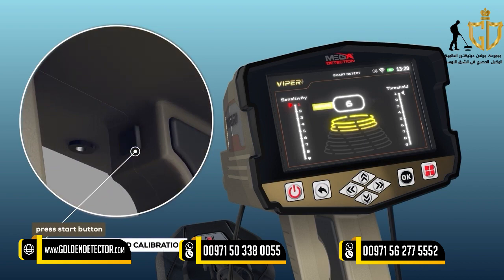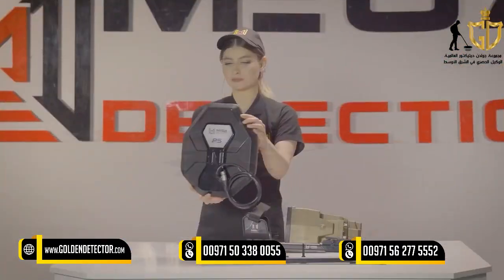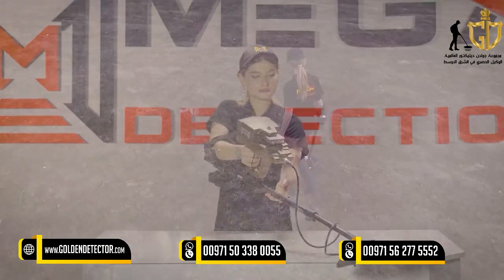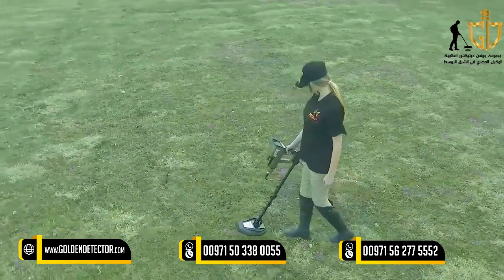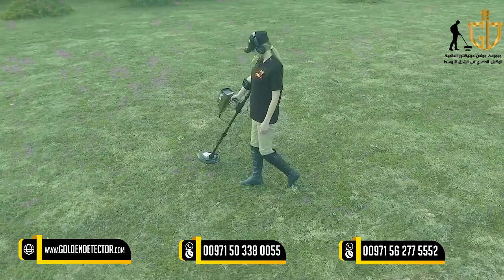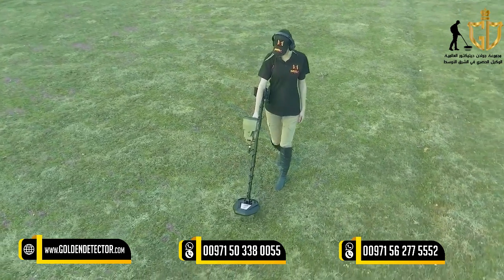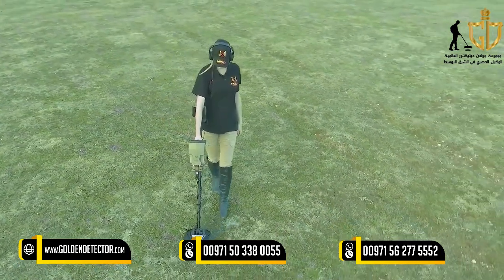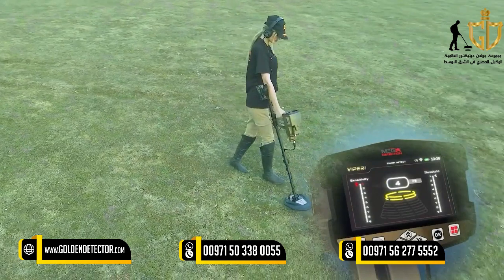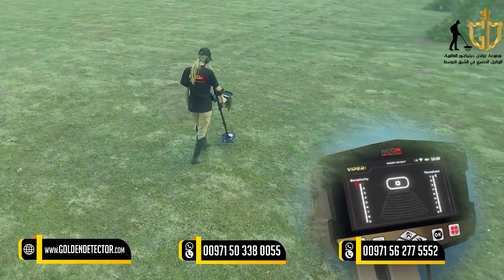How to use: After setup is complete, ensure the device is correctly and fully assembled. The user should begin by standing in the area to be scanned, holding the device in the following way. Start walking and moving the device slowly from side to side, with the search coil parallel to the ground. Potential targets are represented by audio tones and shown on the device's display screen. Changes are displayed on the screen if there is any potential target. The device indicates the presence of a potential target by issuing an audio tone.